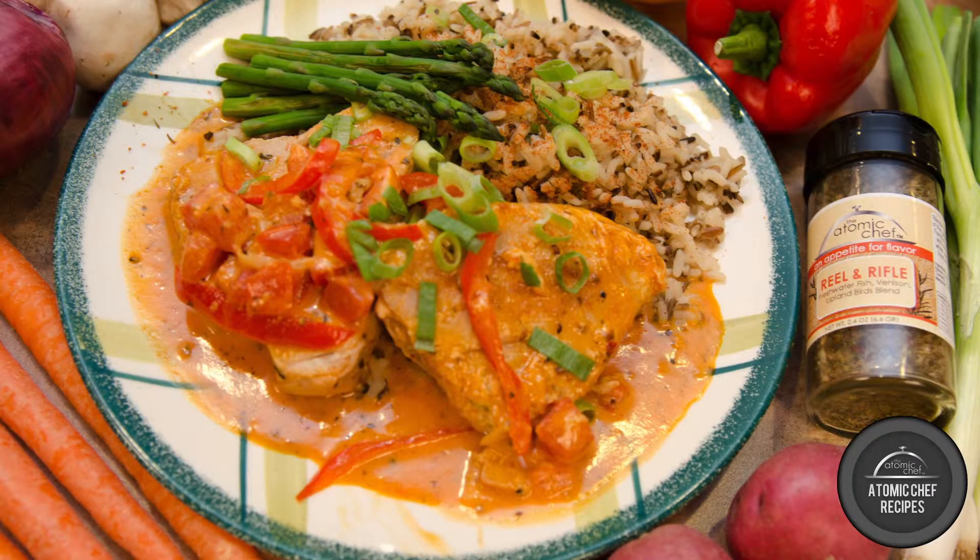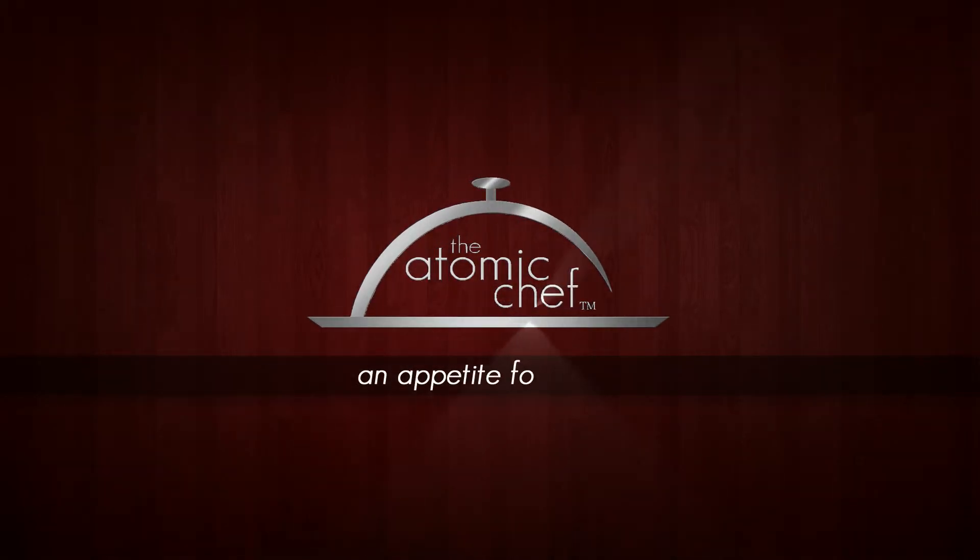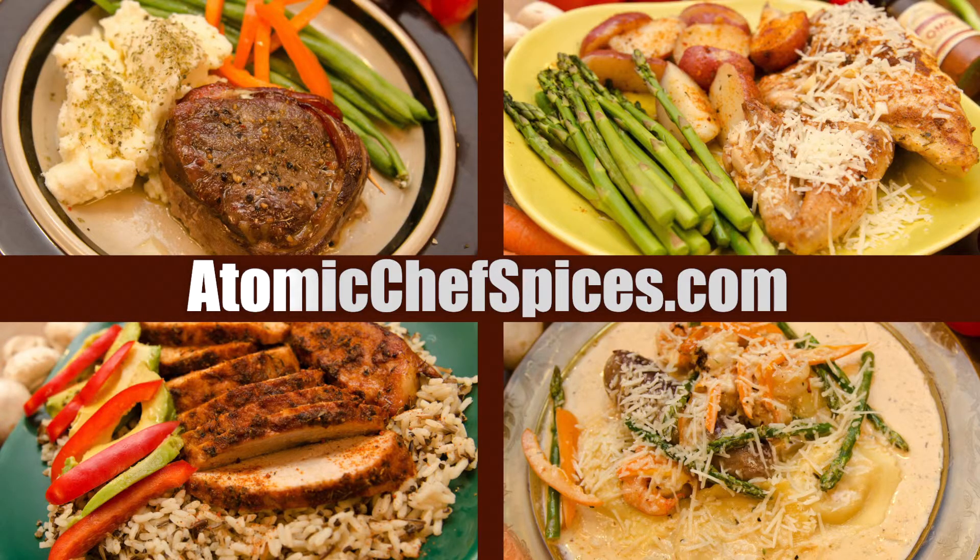And there you have it — fresh cooked ahi tuna with a light tomato cream sauce. With just two easy steps, you have created a five-star restaurant quality dish in your own home. Be sure to check out our other videos at AtomicChefSpices.com.